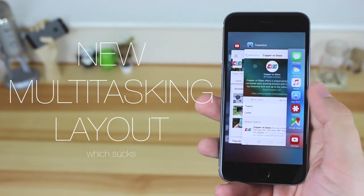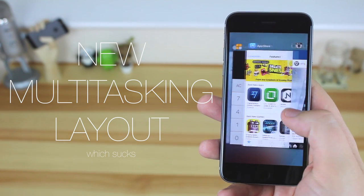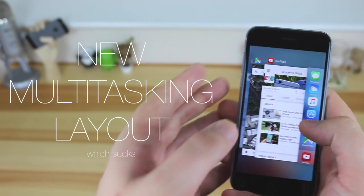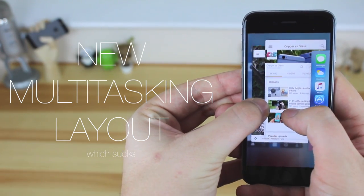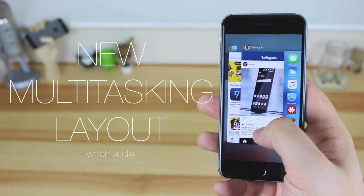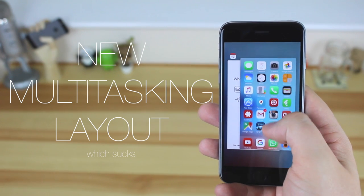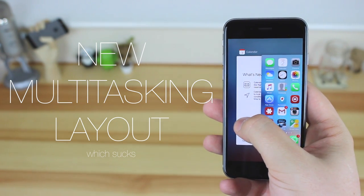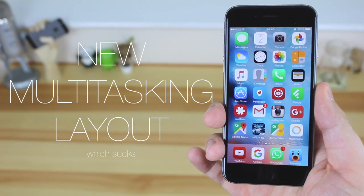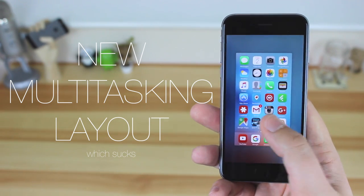Multitasking is now way more horrible than what we had beforehand. As you can see, you can see a lot less of your applications, though they're really easy to get rid of — just swipe them away. You can still use two fingers to swipe away more than one app, although because you can't see as much of each application it can be quite complicated. If you get rid of apps really quickly, you'll run into a problem where your home screen comes across for no reason and you have to find your last application to get rid of it. It's a visual change but I can't really see any benefit to it.